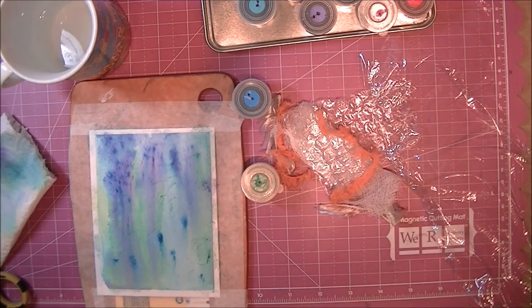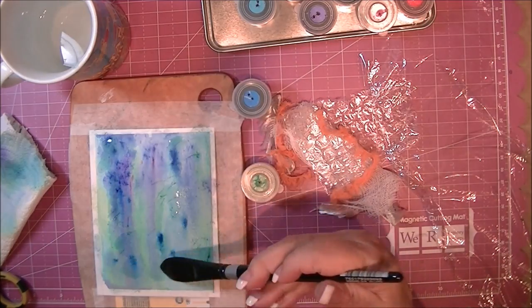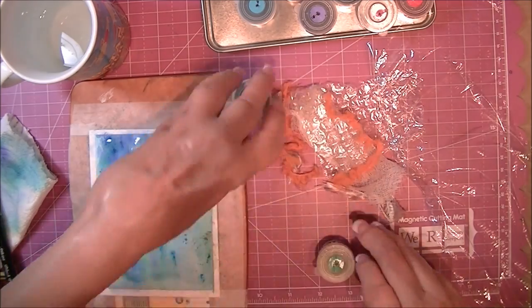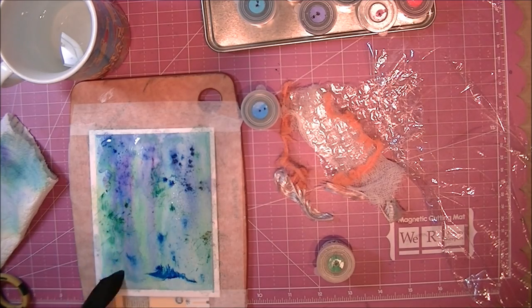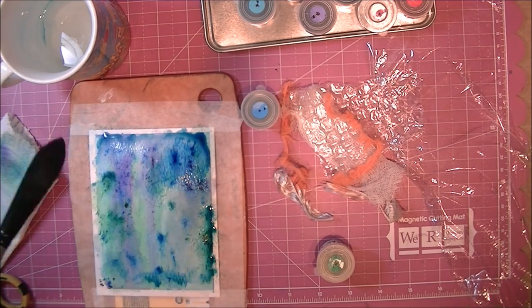I set it aside to dry. Now that it's dry, I'm wetting it again. Notice how the background colors aren't lifting as I'm adding the water — I am adding it very lightly. Here I'm just sprinkling on some more powders, building my layers of color. It gives it more depth and more interest.